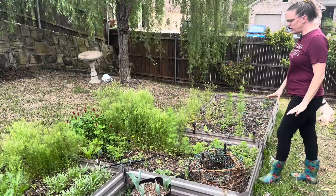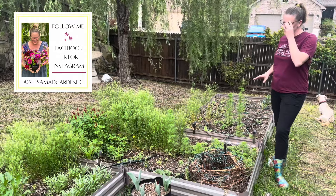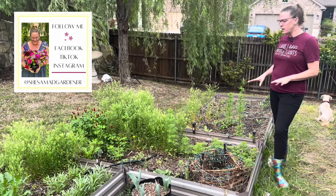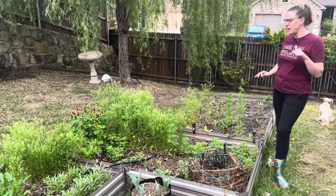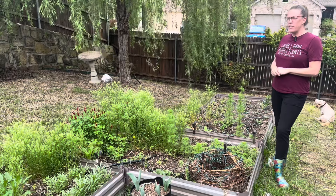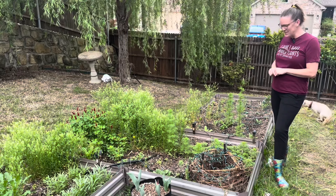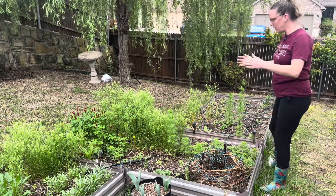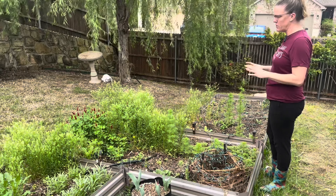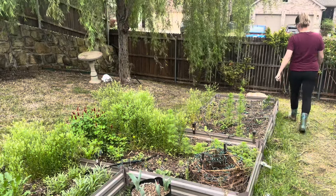This raised bed is one of six raised beds I have in the backyard that are focused on cut flowers. These raised beds are from Amazon — I think they're still available, I'll put the link in my Amazon store if they are — and they've been really great. This is their fourth year. I try to divide gardening projects up into smaller sections because it makes my life so much easier.